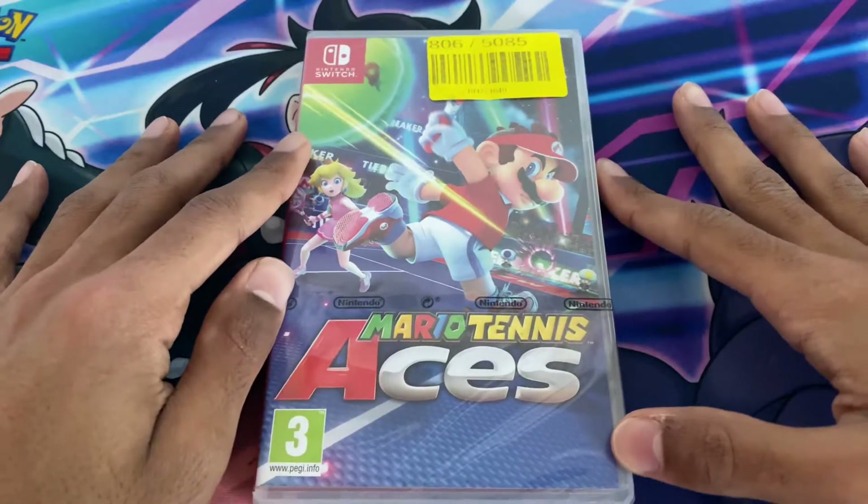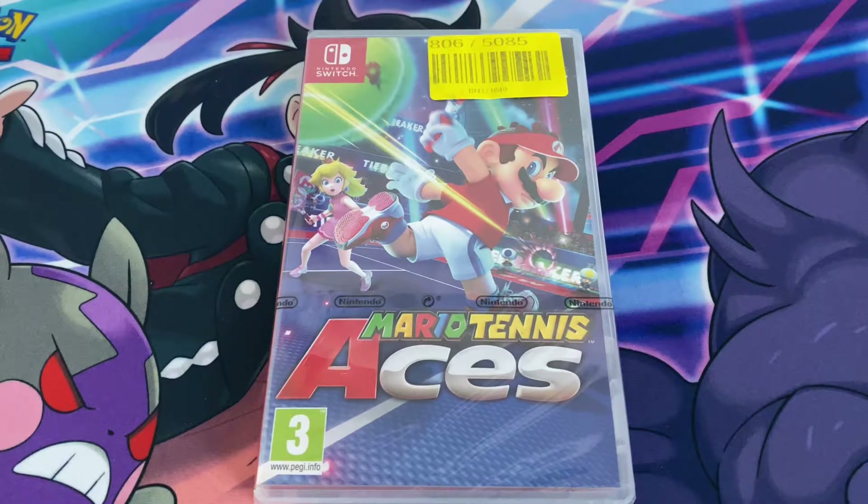I enjoy playing Mario Tennis. I remember playing Mario Power Tennis on the Nintendo Wii, which was the New Play Control version, then they released it with Nintendo Selects. I also played Mario Sports Superstars and Mario Tennis Ultra Smash.